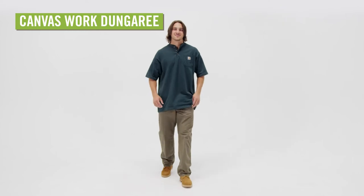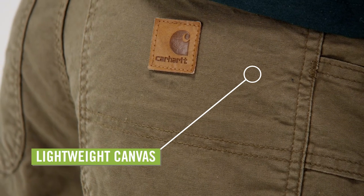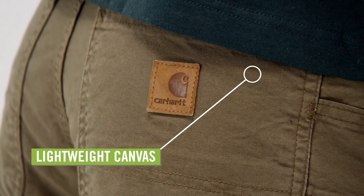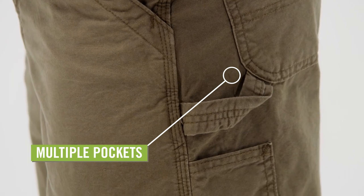Tackle your next project in the Men's Carhartt Canvas Work Dungaree. Made from lightweight, 100% ring-spun cotton canvas, these pants won't weigh you down. Multiple tool pockets and a hammer loop allow you to keep your work essentials within reach.